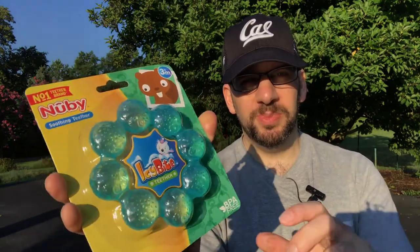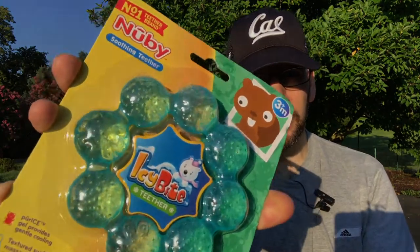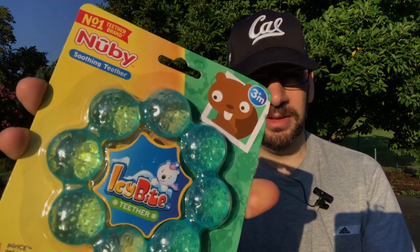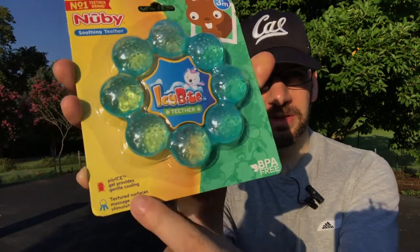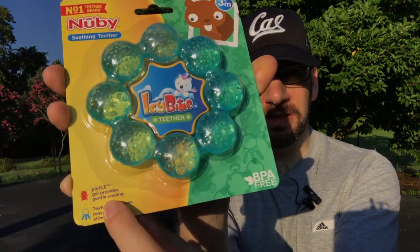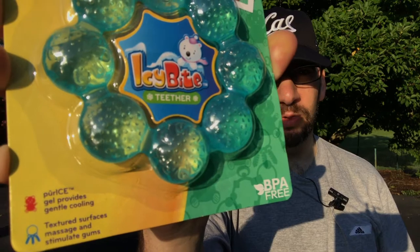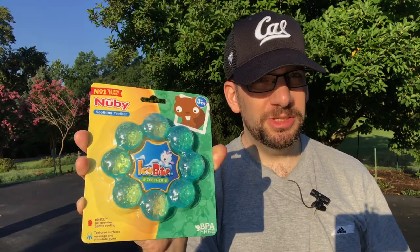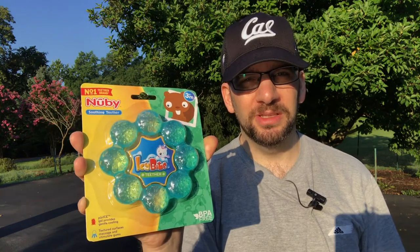So this is basically a plastic ring with some texture on it and as you can see there's some bubbles inside of here. Normally I guess there's some with water, but this one has some kind of coolant — it's a gel, what do they call it, pure ice gel that provides gentle cooling. So the idea is that you put this in the fridge and cool it off and it helps sort of numb your kid's gums.